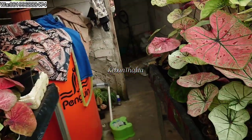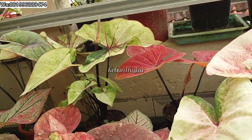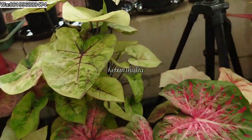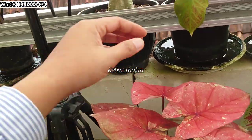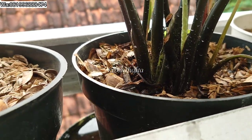Kalau yang di bagian atas ini sih alhamdulillah jarang kena kutu. Tapi yang di bawah, di greenhouse bawah, banyak banget yang kena kutu. Ini juga kena kutu, semutnya banyak banget teman-teman.